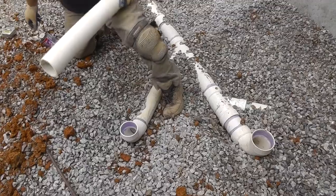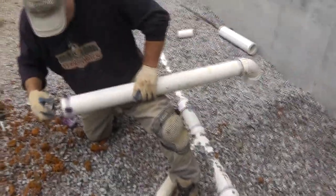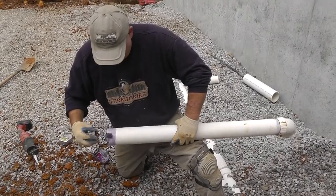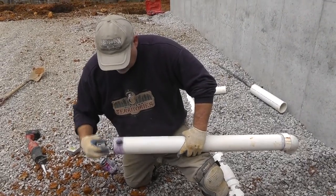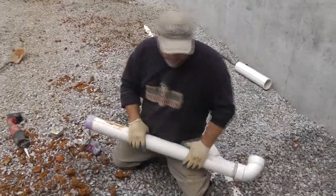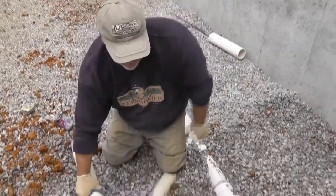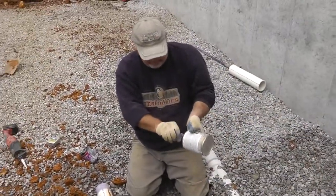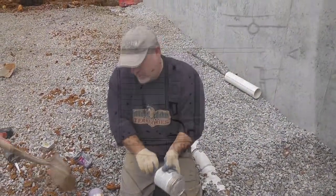And the vent will go up from there? So we'll have what, two four-inch vents going out the roof, or two three-inch? Probably a three and a two. Maybe a three and two twos. We'll see what the configuration is. Two twos? What kind of plumber are you? I picked two twos.